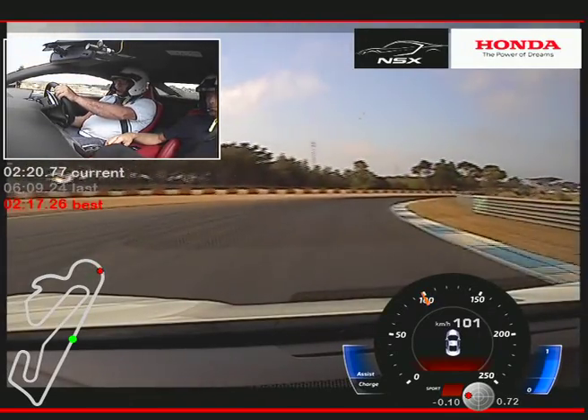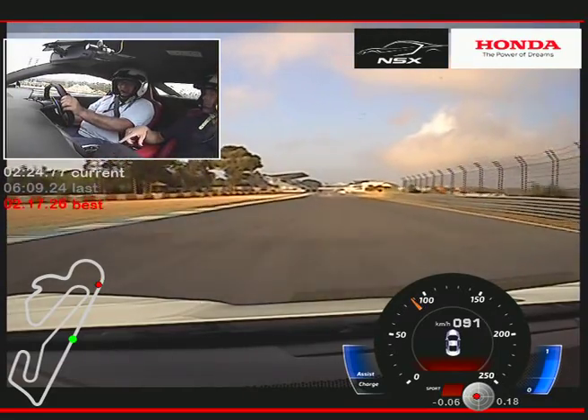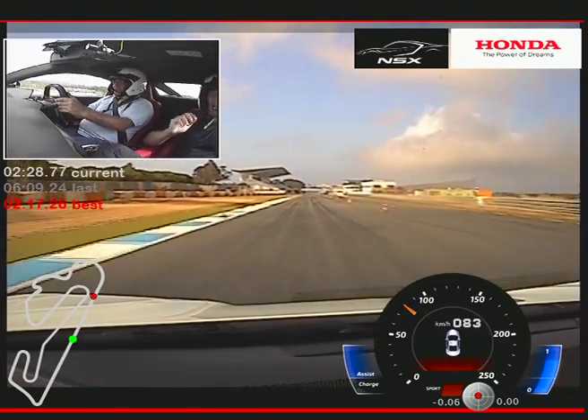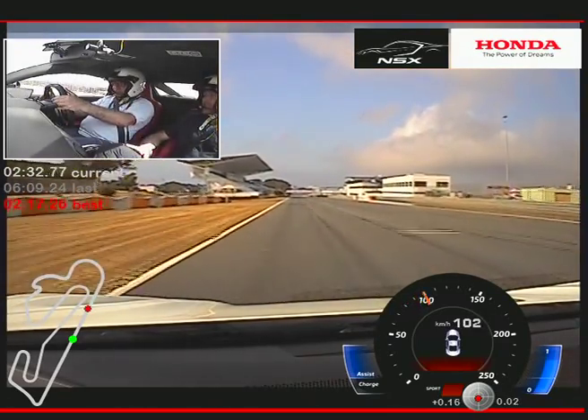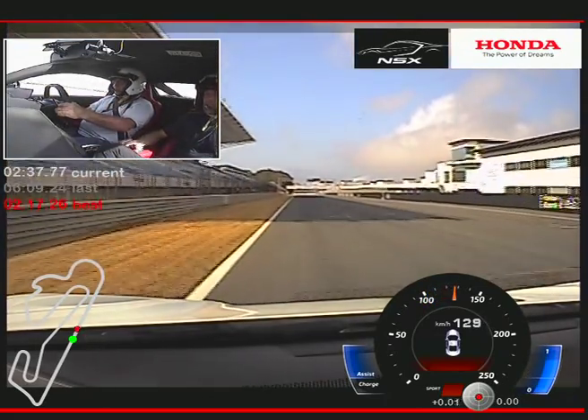So we've finished the second lap. For the third lap, do you want to stay in this mode and try the manual gearbox? Yes, perhaps. So now you need to shift your hands a little bit down — in here, yes, exactly.